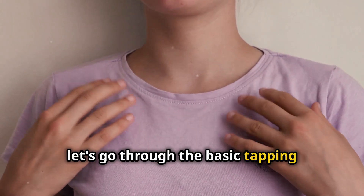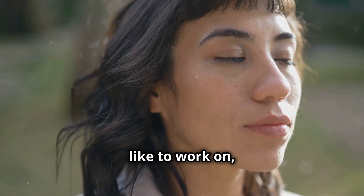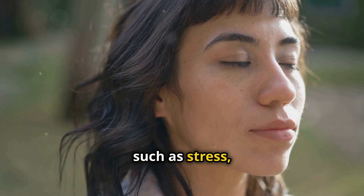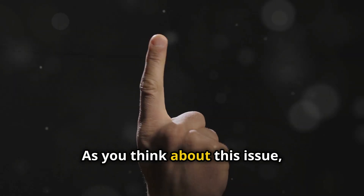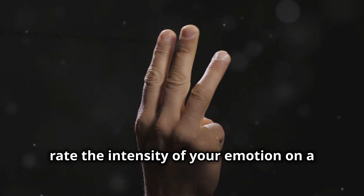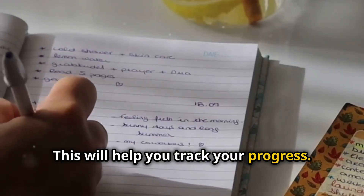Now let's go through the basic tapping sequence together. We'll start by identifying an issue you'd like to work on, such as stress, anxiety, or a specific fear. As you think about this issue, rate the intensity of your emotion on a scale from zero to ten. This will help you track your progress.